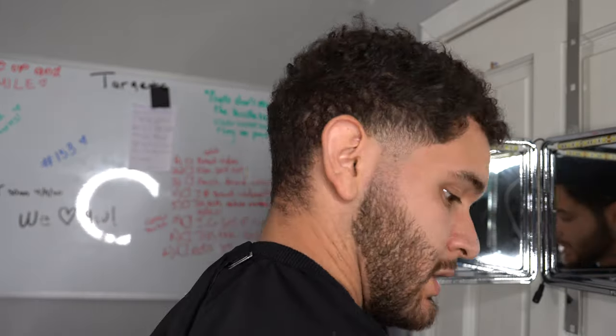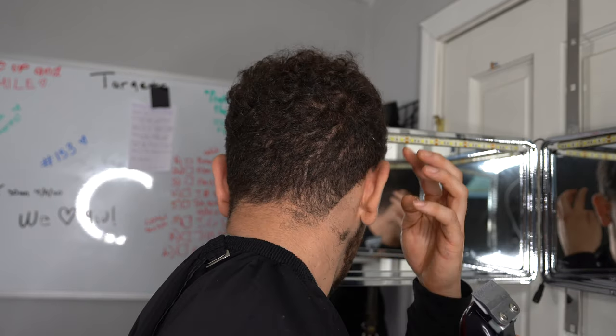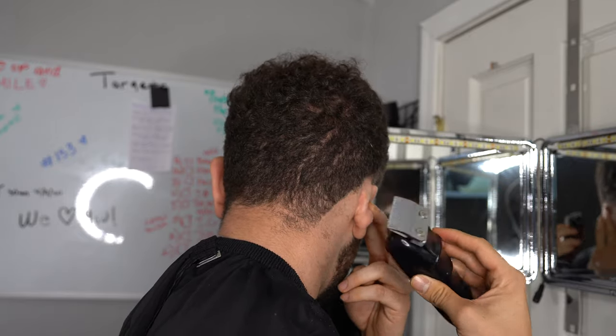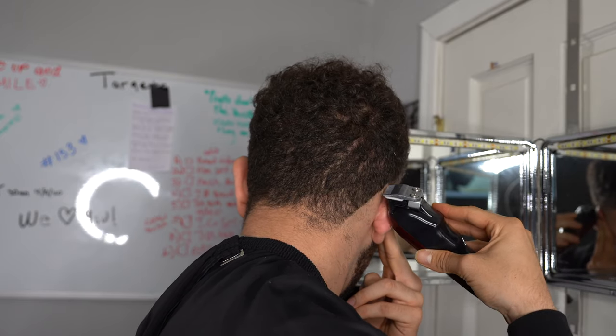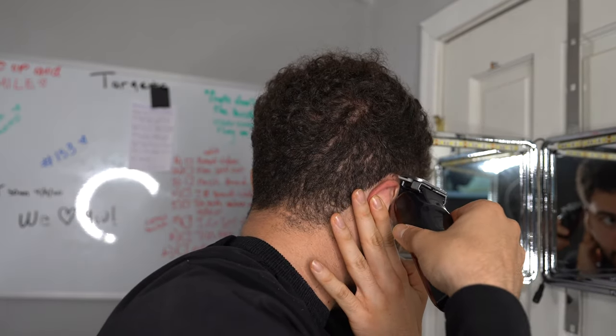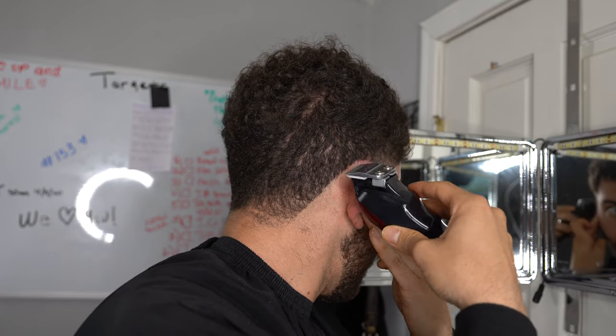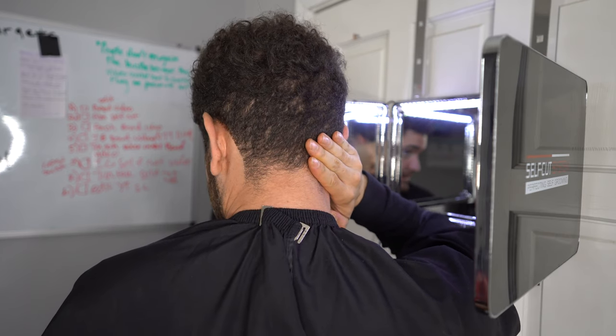Now we're going to start doing the back taper. I'm going to demonstrate how to line up the back of your neck just with your clipper. I'm going to do the clipper breakdown first and then the more advanced version after. Pull your ear back and use the corners of your clippers - just half the blade when you get around the ear. Once you get to the other side, pull your ear back to the side so you can use the other corner of your blade.